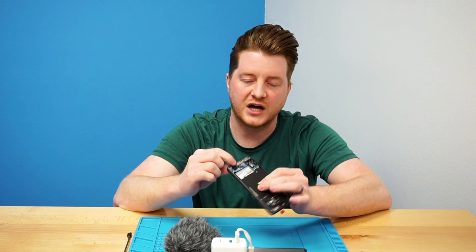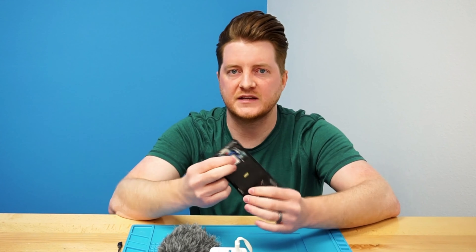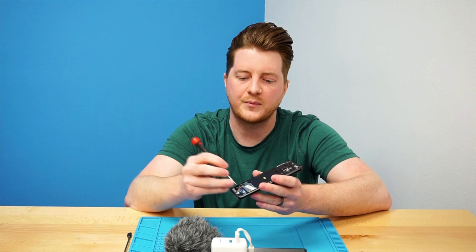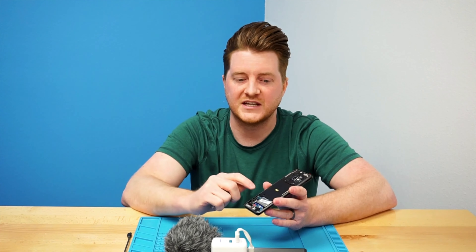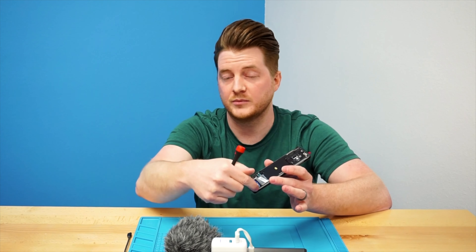One of the biggest bottlenecks that I see during Galaxy repairs is the modular headphone jack. A lot of the times the tech will remove the screws and the flex, and then they'll proceed to take their screwdriver or any other pry tool that they have and try to pry on the backside of the headphone jack to remove it from the housing. That's pretty dangerous because if your screwdriver slips or anything else happens, you could damage the components on the inside of the housing, causing in some cases some pretty extensive damage — especially on the newer ones that have the motherboard that extends all the way to the bottom of the phone.